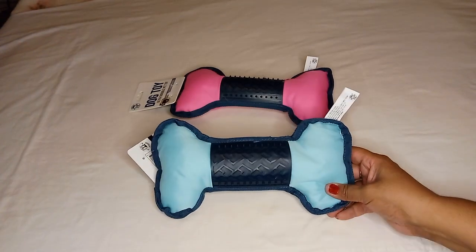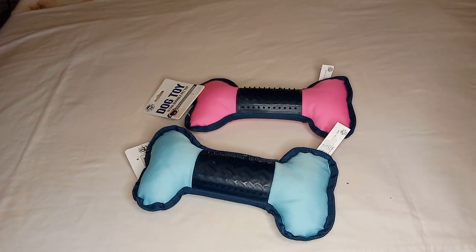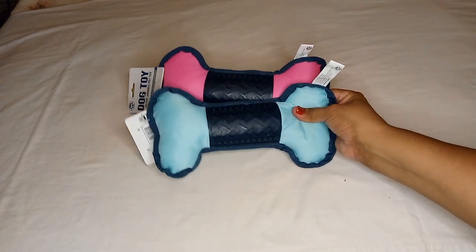They're perfect for large dogs. I got it in blue and in pink. They also had a green one and possibly a fourth color, but I got these two — pink and blue. I thought they were cute.